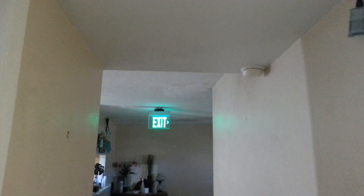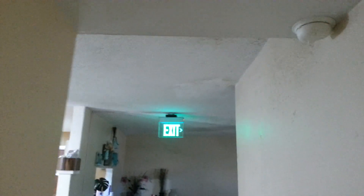This is a Morse Products brand — I think it's just a generic green edge-lit exit sign. I know it looks kind of turquoise in the video, but it is a true green in person.